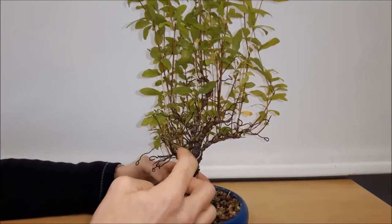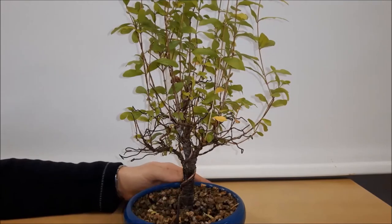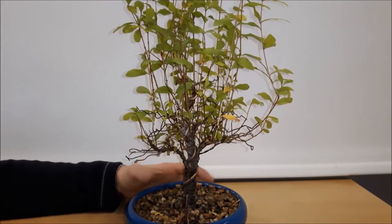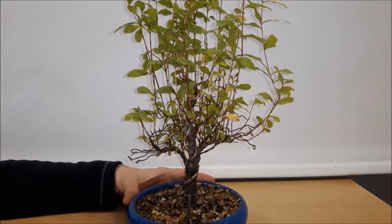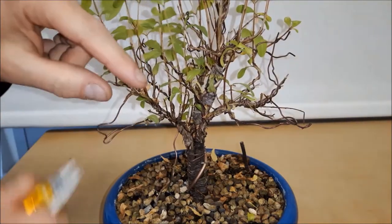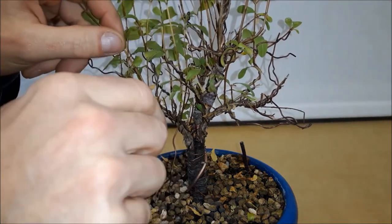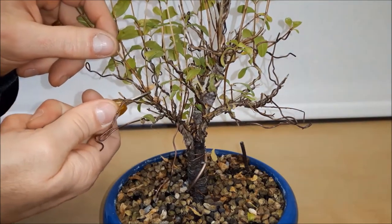All of the upward growing branches will now be cut back and I'm going to put them in water, because as I heard it is not too difficult to root cuttings of pomegranates, so I'm going to take a shot. Now some of the branches just grew straight up like this one and I'm going to prune back to the first pair of buds and leave that.